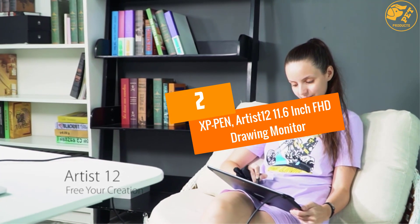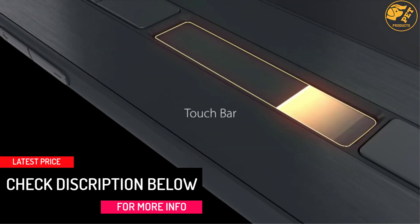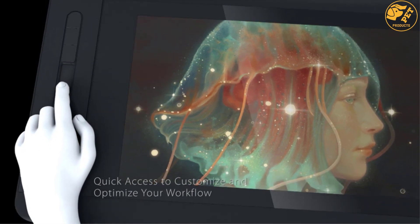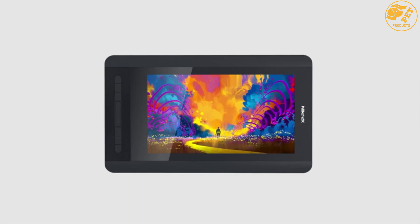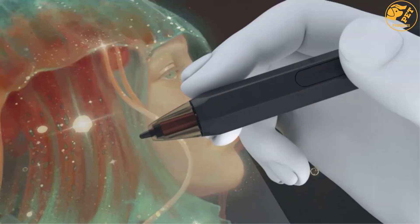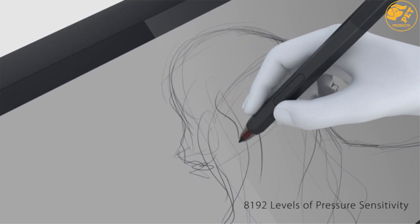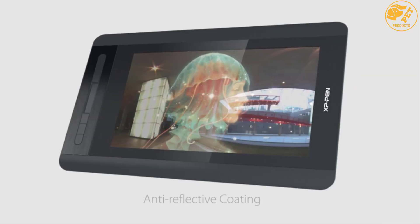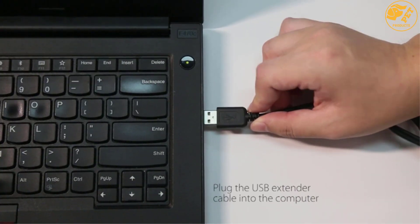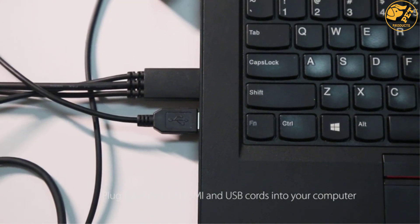At number two: XP-Pen Artist 12 11.6 inch FHD Drawing Monitor. It boasts excellent construction, reliable resolution, and strong color quality. The large 11.6 inch display offers a great platform for practicing drawing skills. The slim touch bar can be tailored to zoom in or out and scroll. Six customizable shortcut keys improve efficiency, and the anti-reflective coat and included multi-function pen holder add further convenience.